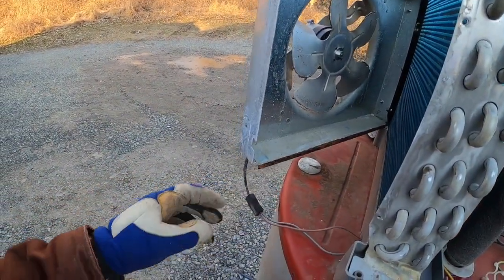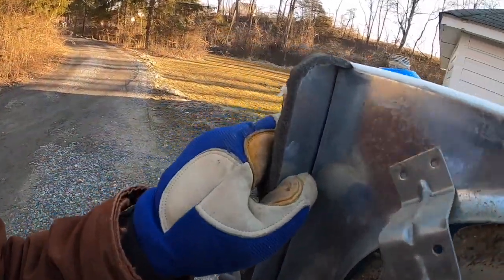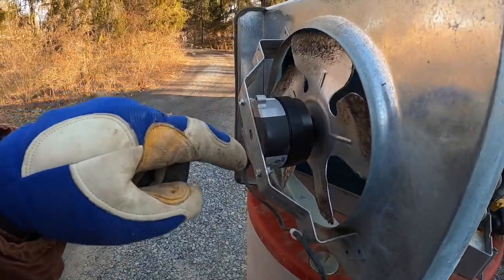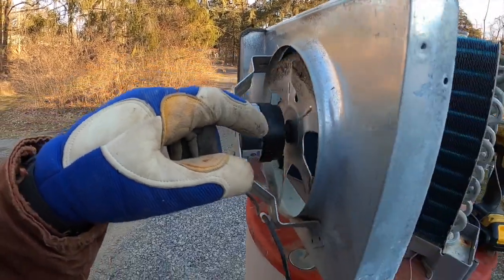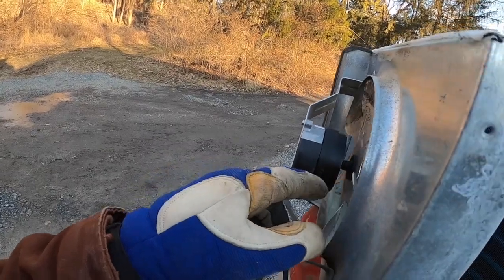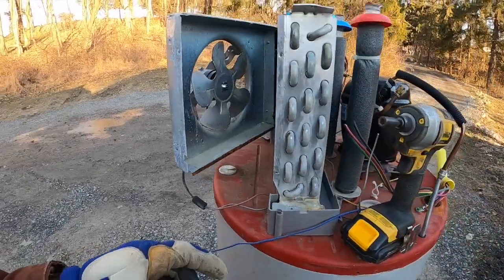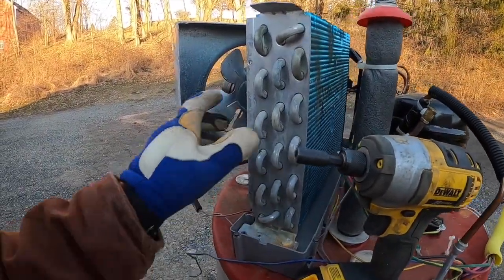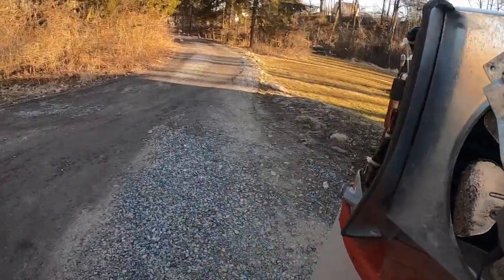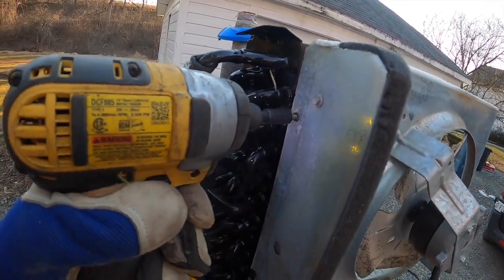I should probably clip that off — that'll be a pain. Now I've got to work on the other side and remove those. I don't take out this little fan because this thing weighs like nothing, so I usually just keep it in there. It's more of a headache than you think because you have to cut off the actual fan blade — you can't just take off the motor.